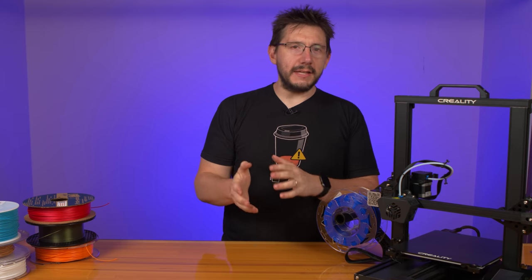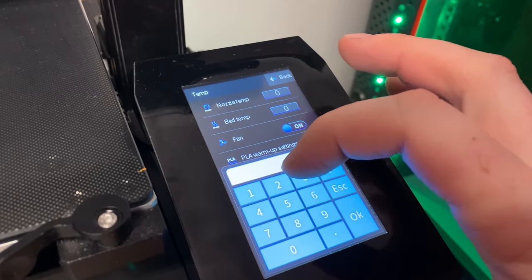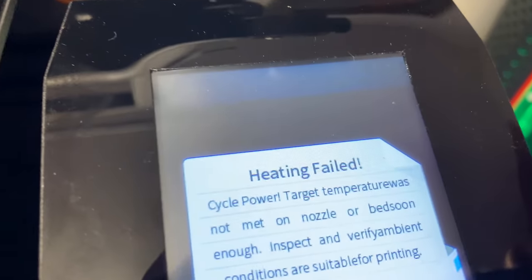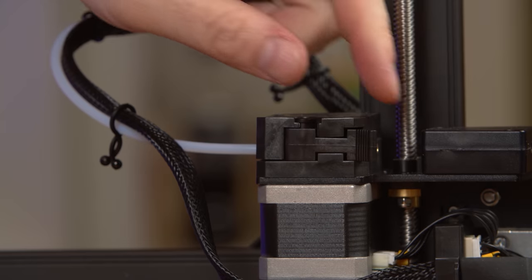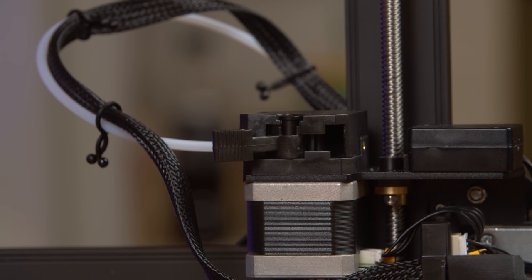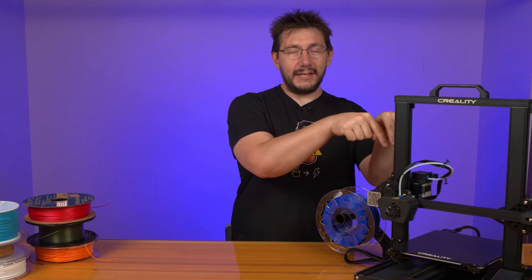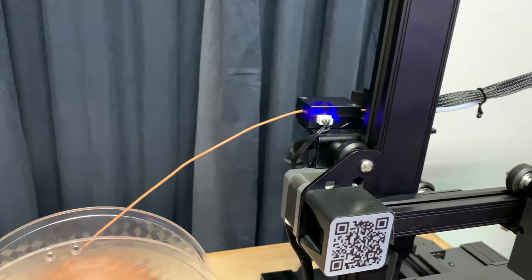The heat bed can get to 110°C, and the nozzle with a PTFE liner in the hotend goes to 260°C. Thermal runaway protection is enabled and tested. The extruder in the back is a new design — you move the lever to one side to disengage the bearing, allowing filament to move through; move it to the other side and filament is locked in place. Right before the extruder is a photoelectric sensor to detect filament runout conditions.